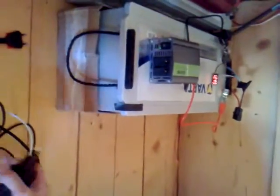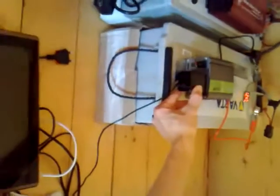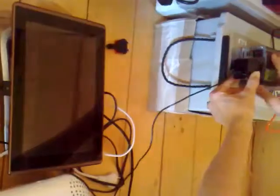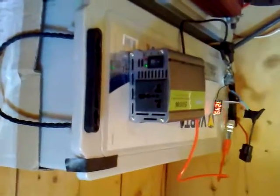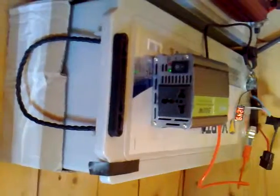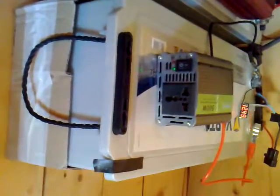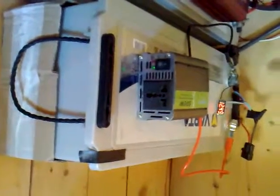Now connecting a tablet charger — just a few watts. On, off, and on, off, and on, off. When it's not connected, a green light shows it's on, but anything connected disables the output.